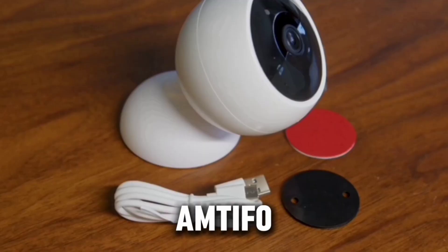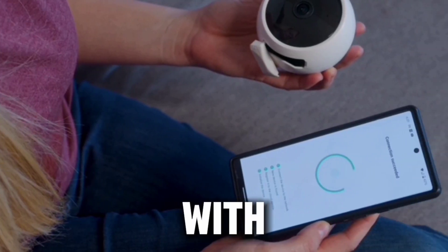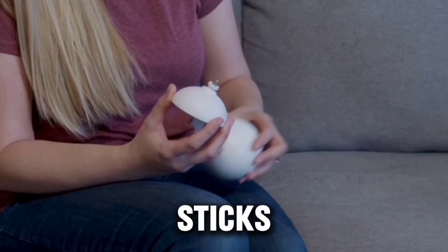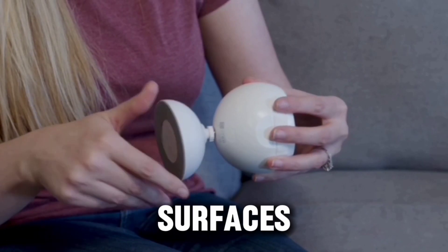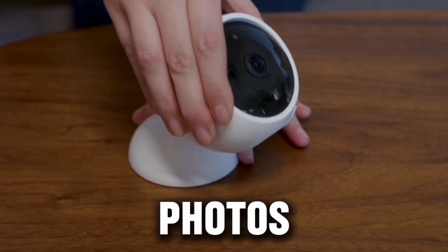Introducing the Amtifo wireless security camera. It's quick to set up with a magnetic base and sticks easily to metal surfaces. It provides ultra HD videos and photos.